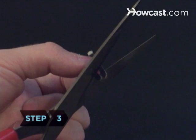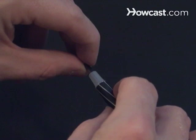Step 3: Cut the ends from the matches so they fit inside the tip of the pen tube, match heads facing out. Let them stick out about a quarter to half an inch.